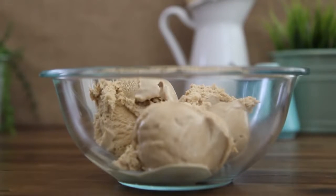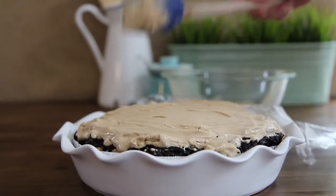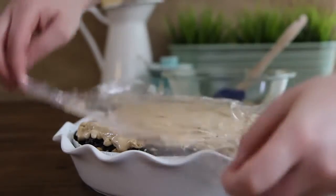Right before the two hours is up, grab the remaining coffee-flavored ice cream from the freezer and let it stand at room temperature to soften for about 10 minutes. Now spread the softened ice cream over the fudge layer, cover with plastic wrap, and return to the freezer for two more hours to set.